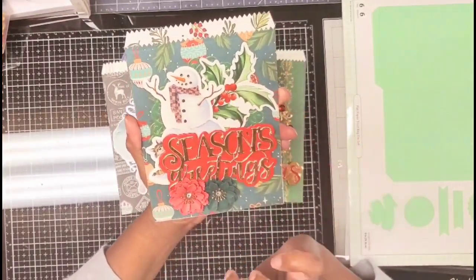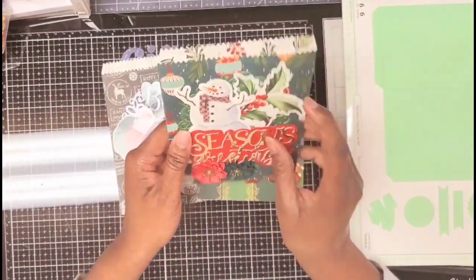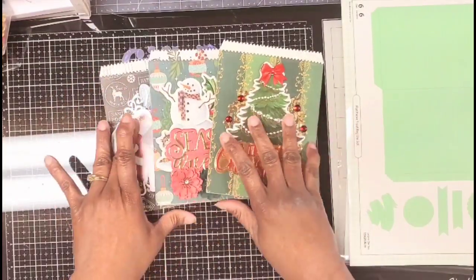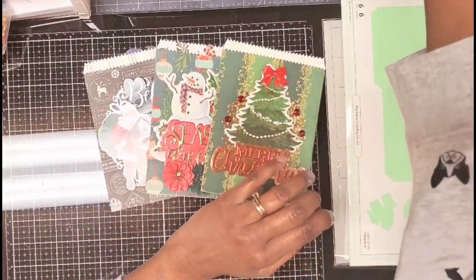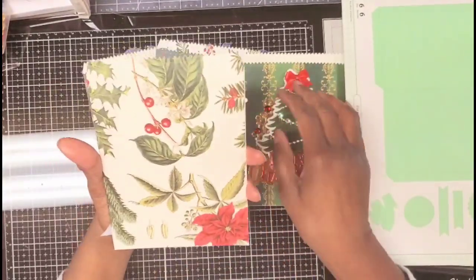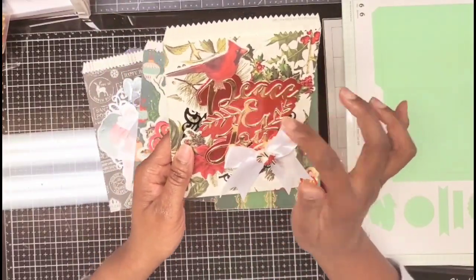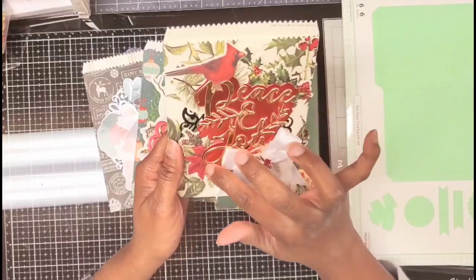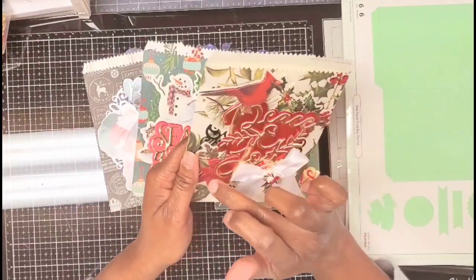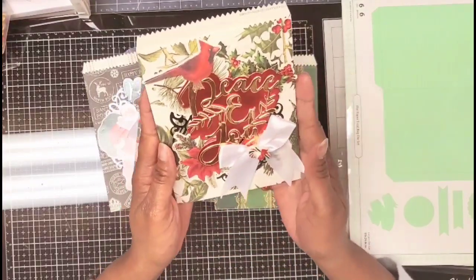There are some die cuts and this pretty paper — this is a Photo Play paper. I've got like three paper stacks on my desk I'm trying to use up. This is another Anna Griffin paper, very pretty. This is the Peace and Joy die set. And then this is a new set I got that I haven't hauled yet — it's called Woodland something from the last HSN. I'm a sucker for her stickers, so I just added a bunch of those.